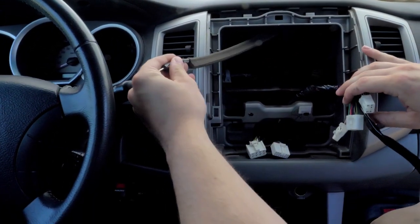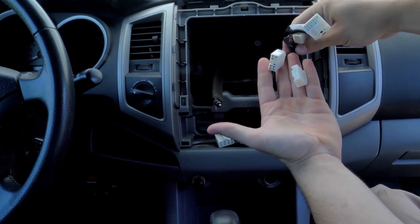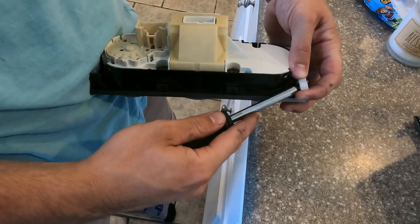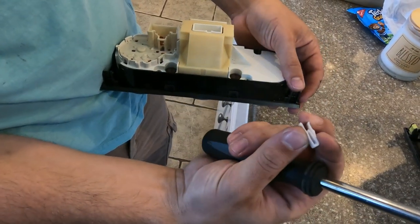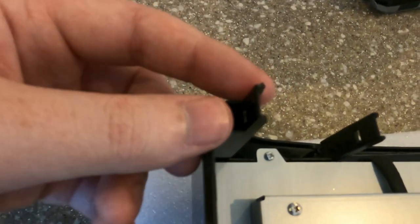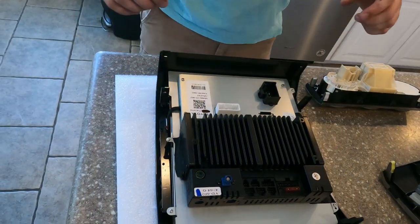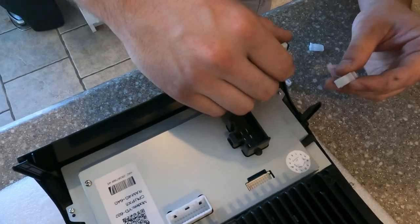Now we're going back inside to prep for the install. These four white clips are going right here — we are using the clips that came from the unit we just took out, so be sure to take those off carefully. We know from experience that they will break, and these clips are needed for a snug fit when installing. We had four white clips going at the bottom and two yellows at the top.